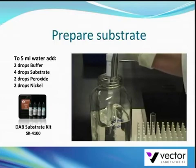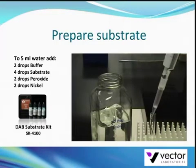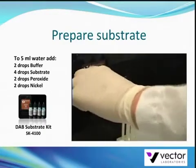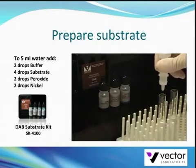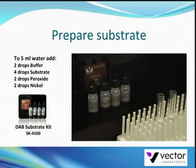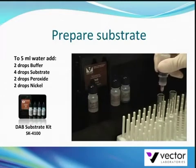Prepare the DAB substrate solution immediately before use. Put 5 ml of distilled water in a glass test tube. Add 2 drops of the buffer stock solution. Then add 4 drops of the DAB stock solution and mix well.